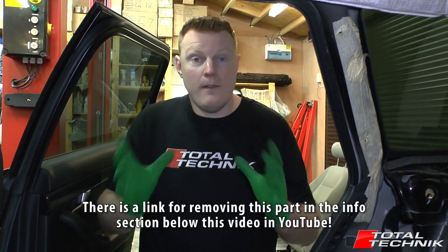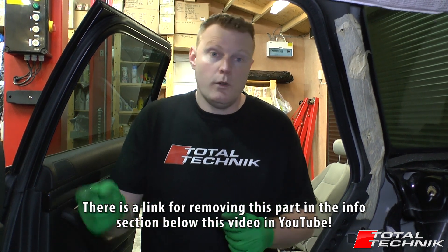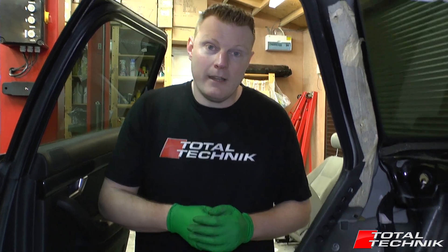If you're unsure on how to do that, we've recorded a video on the rear seat bench removal already. It's very easy — it'll take you literally two or three minutes to remove. If you're unsure, we'll add a link for you below this video on YouTube. Go down, check that link out, click that video, have a quick look, get your rear seat bench removed and that will give you access to what we can see right down here.